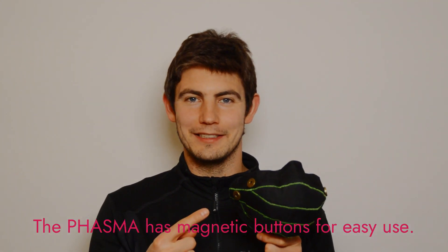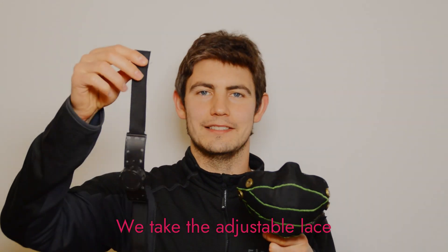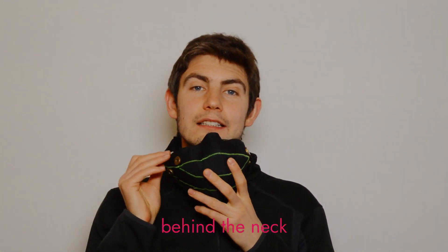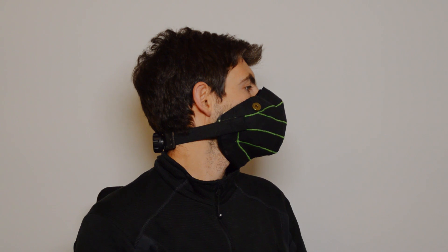The Phasma has magnetic buttons for easy use. We take the adjustable length, put it on one side, take it behind the neck, and we can leave it in the lower position if we want to put it on the head. Just like that.